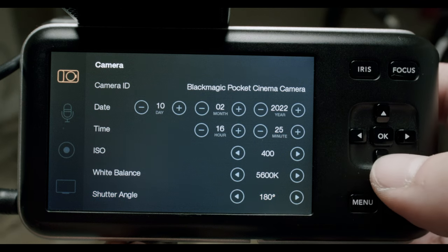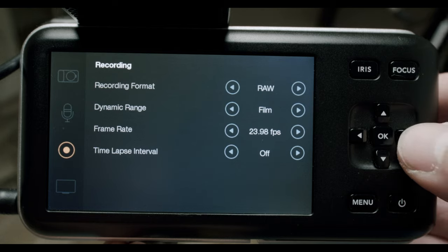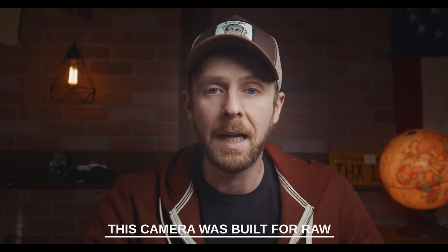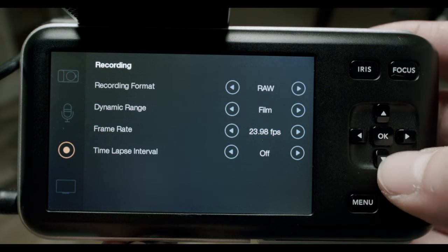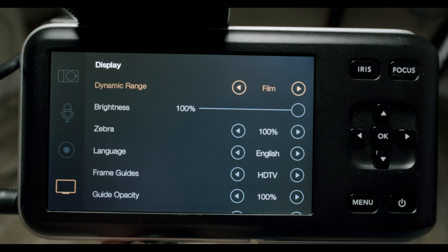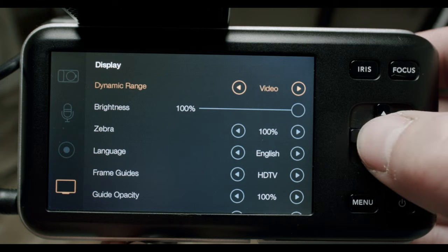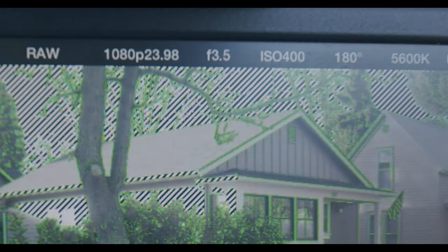For audio, you can leave those settings as they are. For your recording format, I always recommend shooting in RAW — you can film in ProRes, but RAW is the best option to get the most out of this camera. Set your frame rate to 23.98 frames per second. Then go to your display settings — here you can change the dynamic range on the display. This isn't baked into your footage, it's purely how you see it on screen. Switch it to film mode, which lets you pay more attention to the technical side: exposure, focus, and metering.